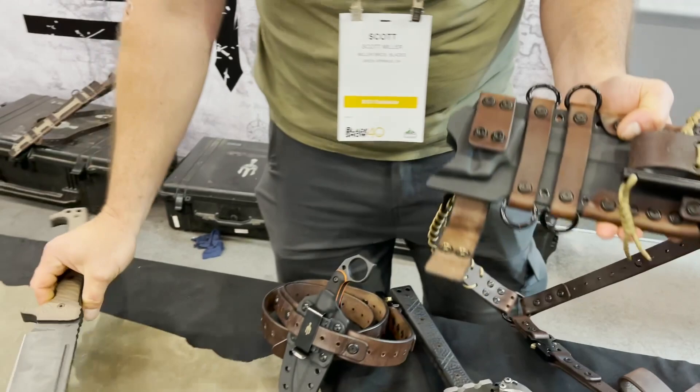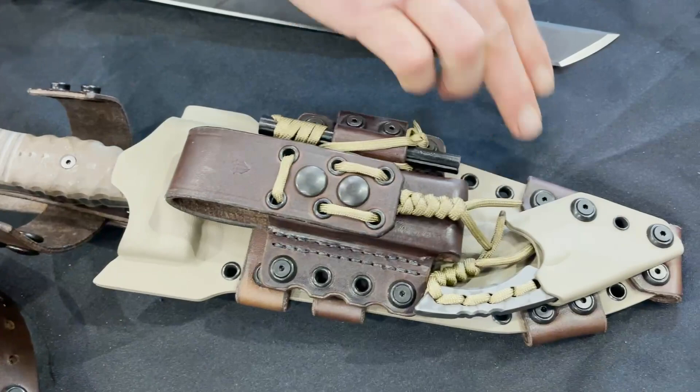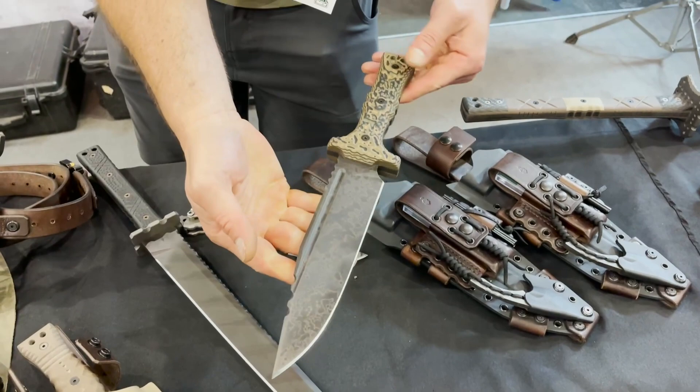We do a lot of leather and kydex work. This is one of our Bowie knives, which also has the knife in the front, sharpener pouch, and secondary retention. It's also a pretty good sized knife — this one is about 5/16" thickness. It's made out of Zwear PM steel, which is what we use for most of our knives and swords.